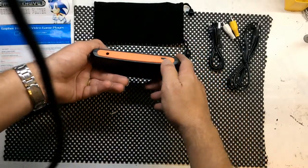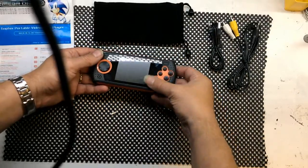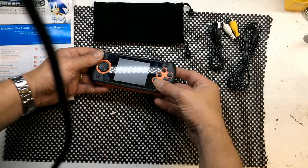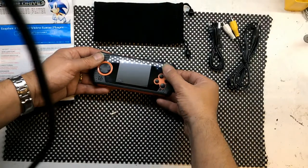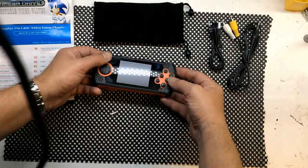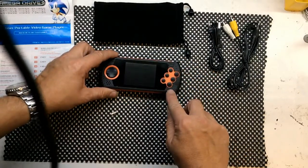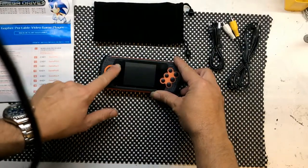On the bottom side you've got the on/off switch and a jack for headphones. The controller supports the standard Mega Drive A, B, C buttons, and also X, Y, and Z. There's also start, pause, and a menu button, an LED to tell you when the battery's low, and the usual D-pad.